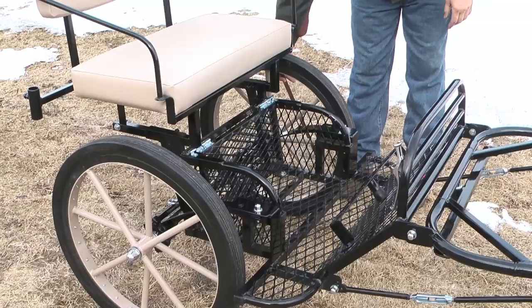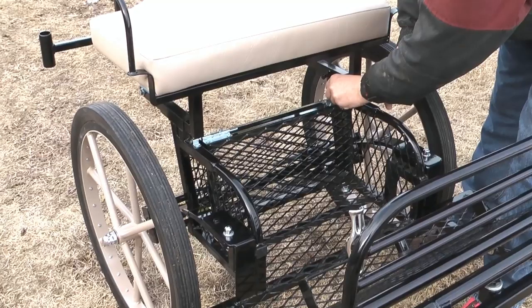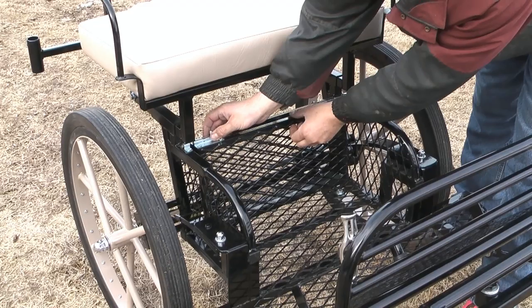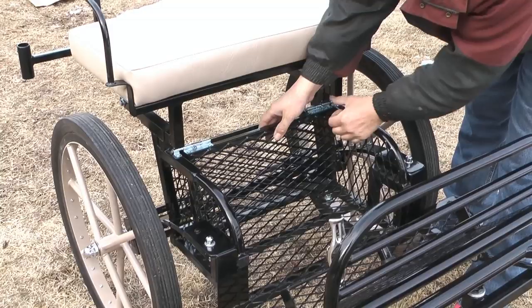I'm going to show you the spares compartment in this cart. It has little barrel bolt latches and you can open it up and put your spares kit, your lunch, your spare blanket halter, whatever you want in there, then close it up. There you go — spares compartment.